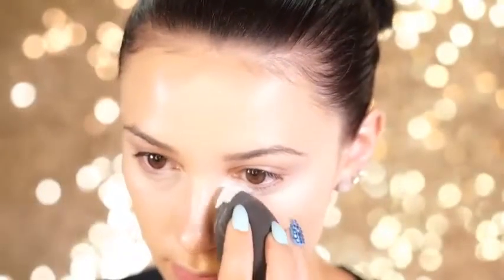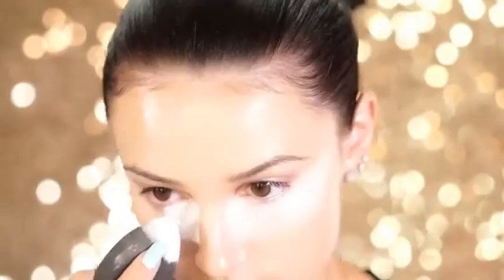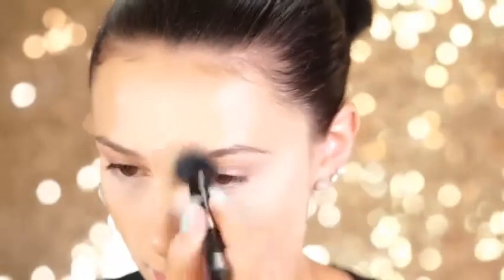To set under the eyes, I'm using the RCMA No Color Powder, and I'm going to pack this right under the eyes using my damp beauty blender. Then I'll wait about three minutes and just dust this right off. And to set my entire face today, I'm using the Urban Decay Foundation Powder in Light Warm.